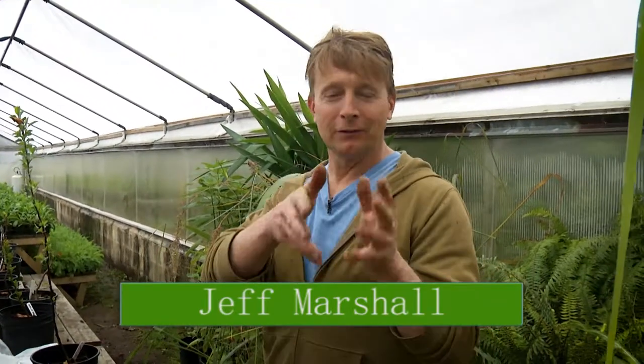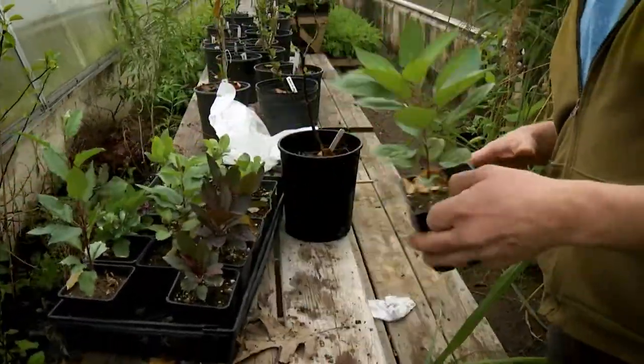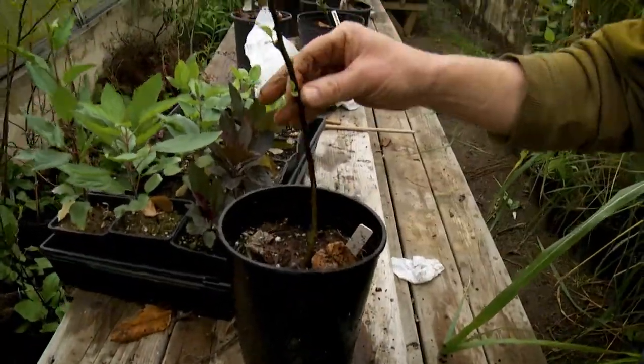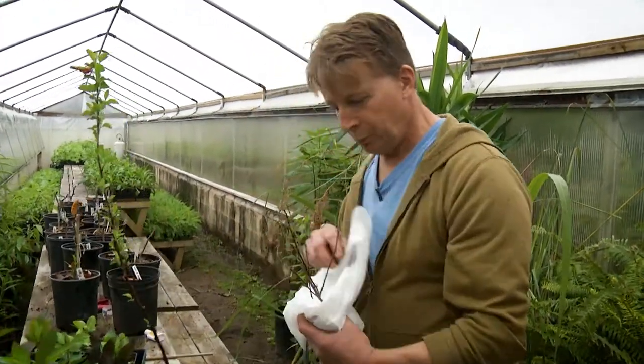With fruit trees and flowering crab apple trees, in order to get something that's true to the color, flower, or apple variety that you want, you have to take cuttings from the tree that you desire and put it onto rootstock, which could be any seed that you started. Here's an apple tree started from seed maybe two months ago, and after a year we have this tree right here. In order to get the tree that I want, I will cut this off.